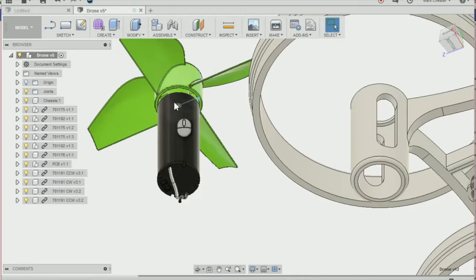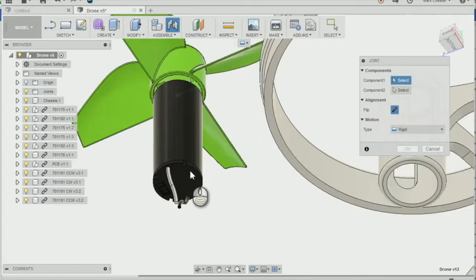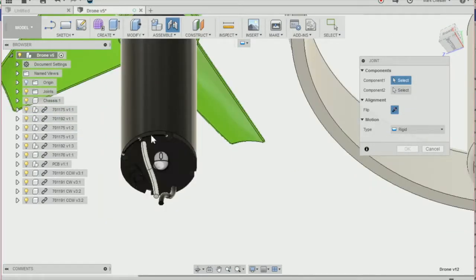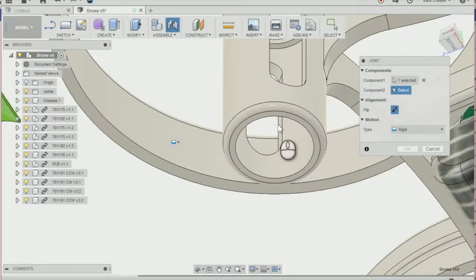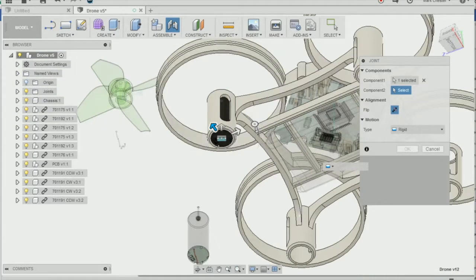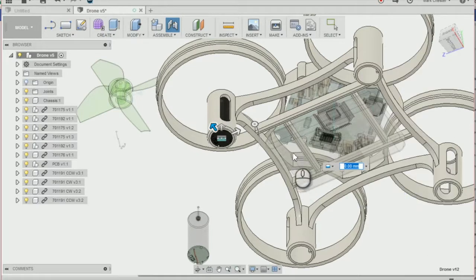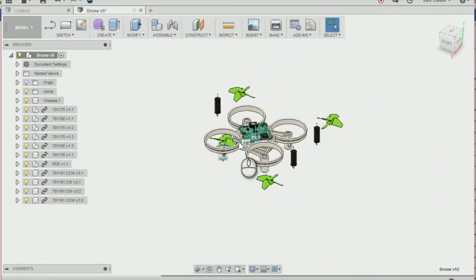The last thing is to move the motor to the motor mounting. Go to Assemble and Joint again, change the type to a rigid joint, select the bottom of the motor, and then select the bottom of the mounting. It's going to move the motor to the motor mounting, and that's going to move the propeller there as well.